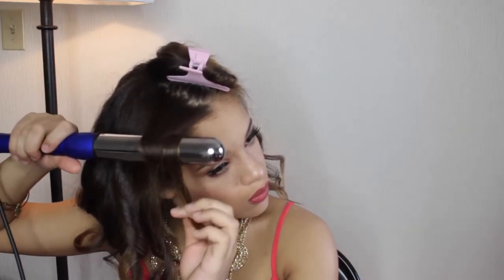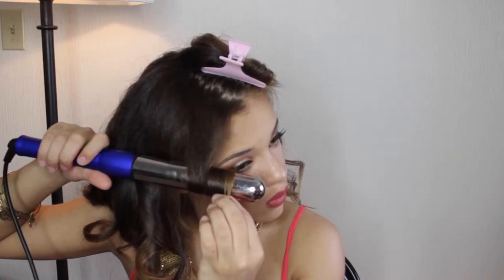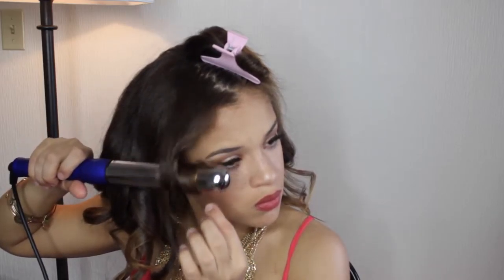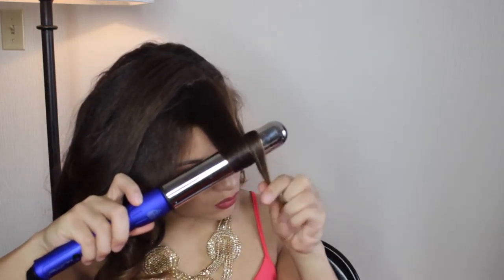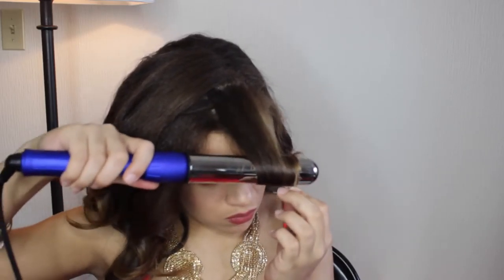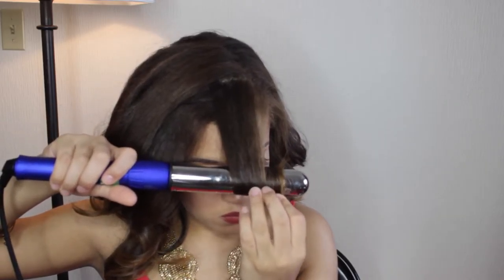Once I get to the top part of my hair, I like to curl all of those pieces going away from my face, just so they frame it very nicely and flatteringly and they're not all up in my face. However, when I get to the very front — the top part that is most visible — I like to curl that one going in towards my face, kind of like if I was curling bangs. The reason being is just because the way that it falls, it looks kind of like a sideways swept bang, and I feel like that's the most flattering on me personally.